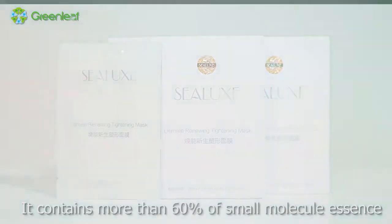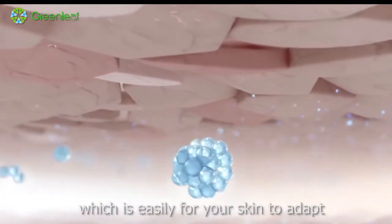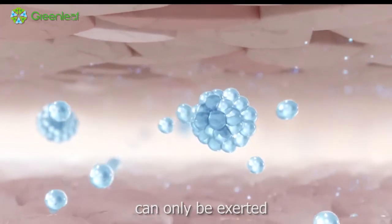It contains more than 60% of small molecule essence, which is easily for your skin to adapt. And with a good adaption, the biggest effect can only be exerted.